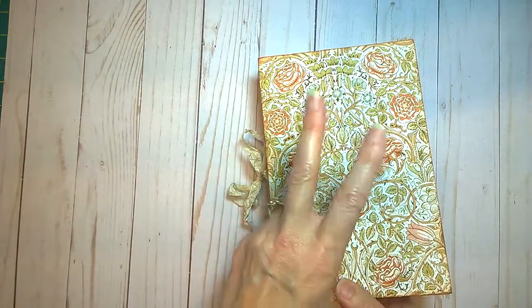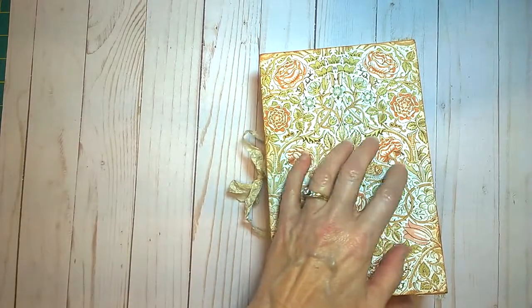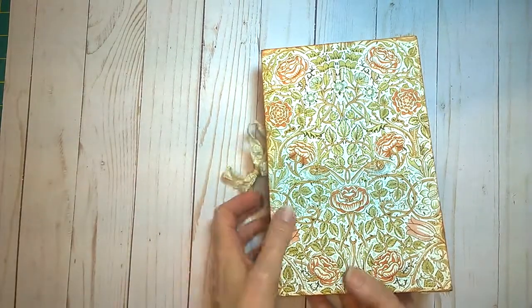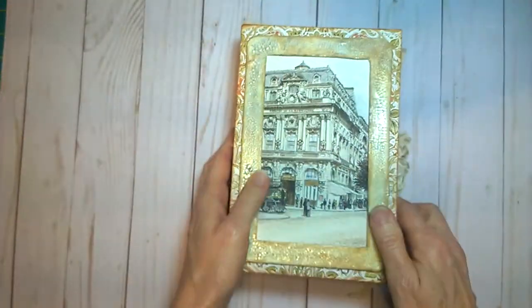I'm also using her vintage wallpaper kit, which I love. She's actually just got two of them and I'm really having a good time with those — they come out very, very nice. If you can see how pretty they are, very lovely.